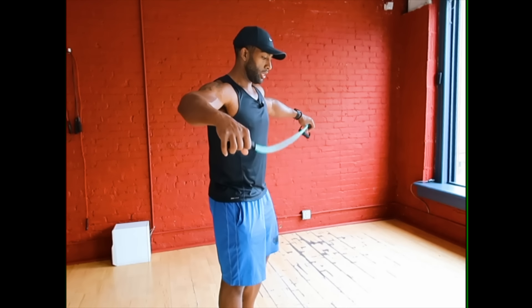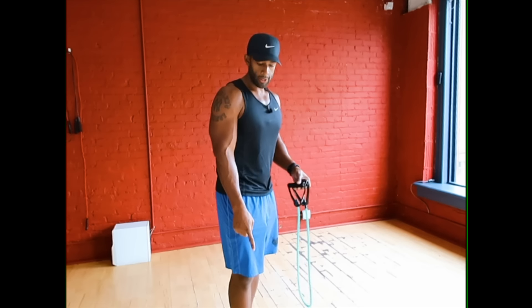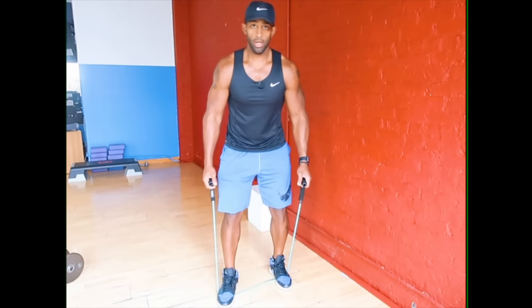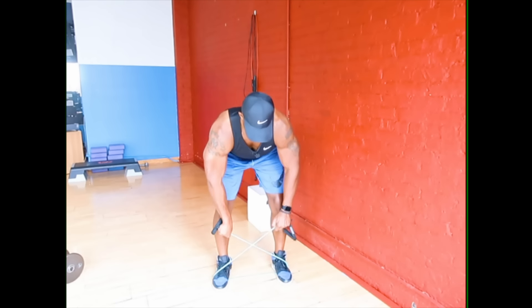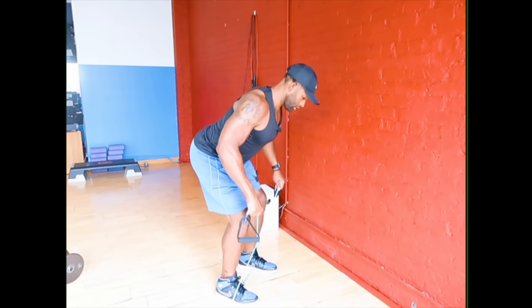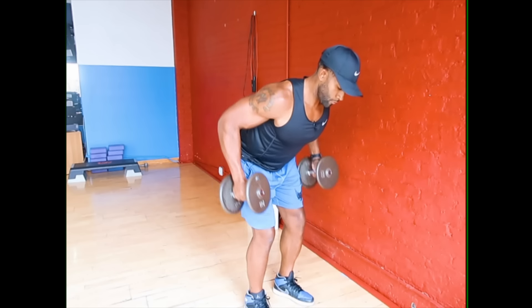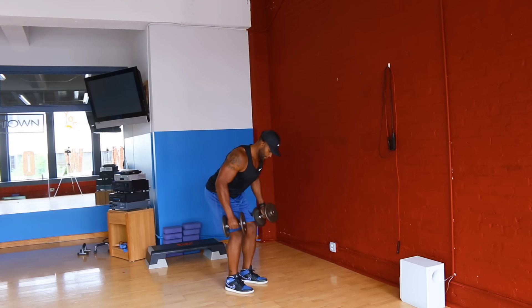The next exercise is the pulling motion. You can do a resistance band row or use a dumbbell. With the band, anchor it and row slow and controlled. With dumbbells, perform a bent-over row. To track your progress with rows, count how many you can do in a minute and try to increase that number. Your ultimate goal is completely up to you.